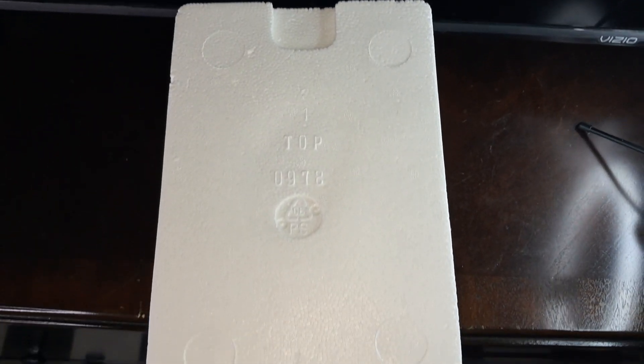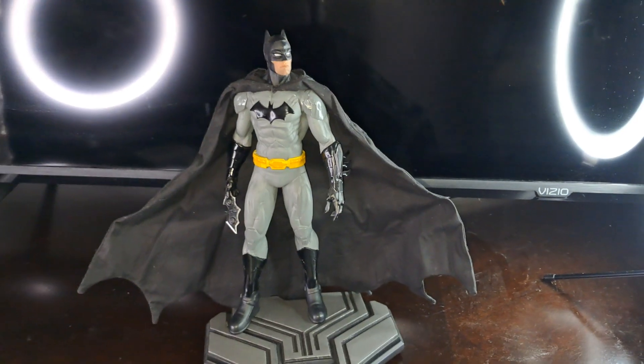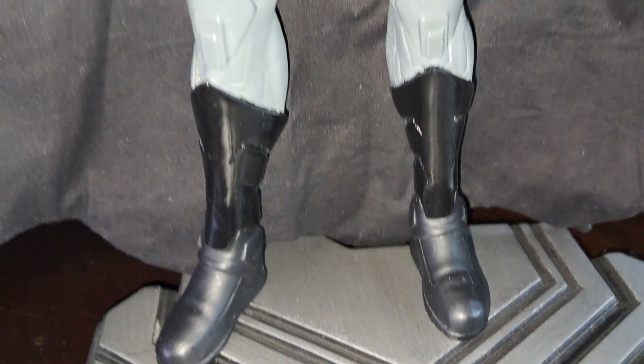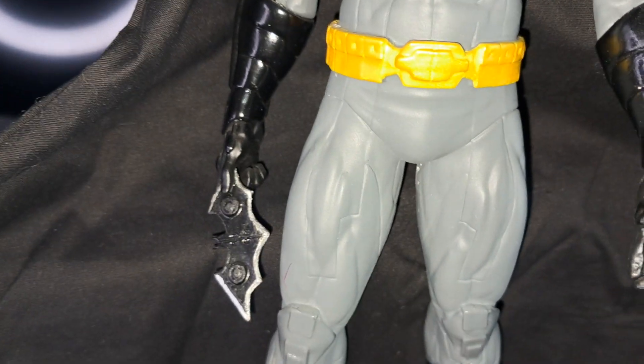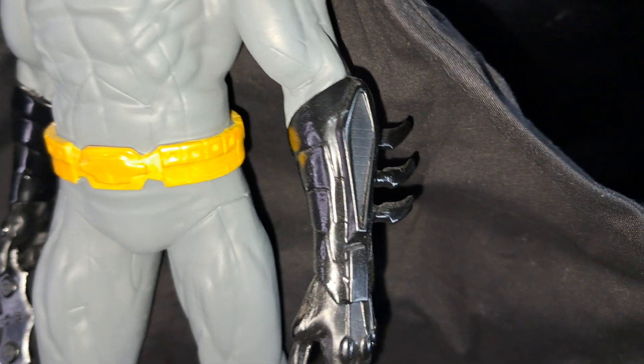Here's the styrofoam box it comes in. Here is the statue itself — there's the base and the boots. It features a gray matte finish, a yellow belt, and a Batarang in his hand. The gloves have a shiny glossy finish mixed with matte.